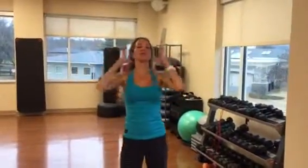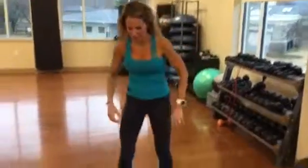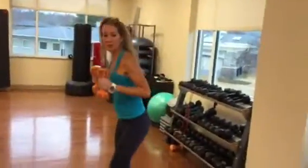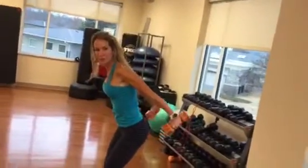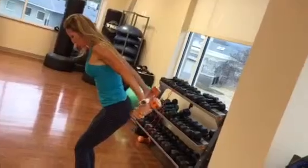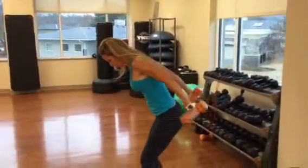We're going to do the same thing for triceps. We're going to do tricep kickbacks here. That's why these are 10s. You're simply kicking your arms back. I want you to really get a good squeeze at the top.